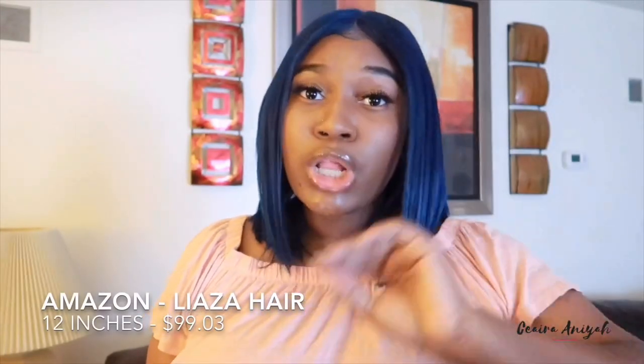I definitely recommend this hair and it is very very affordable. Let me get y'all the exact price — this wig was from Amazon Prime, you can get this wig within two days. The one I have is $99.03 — it's the perfect little bob for the summertime while we still have summer going on.